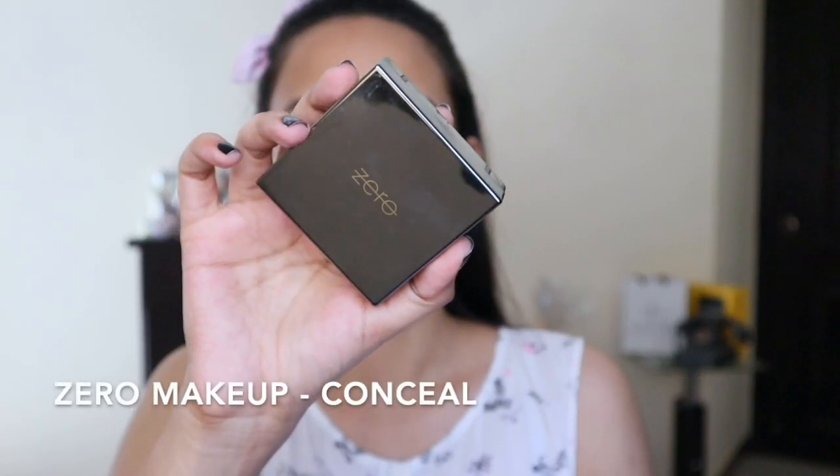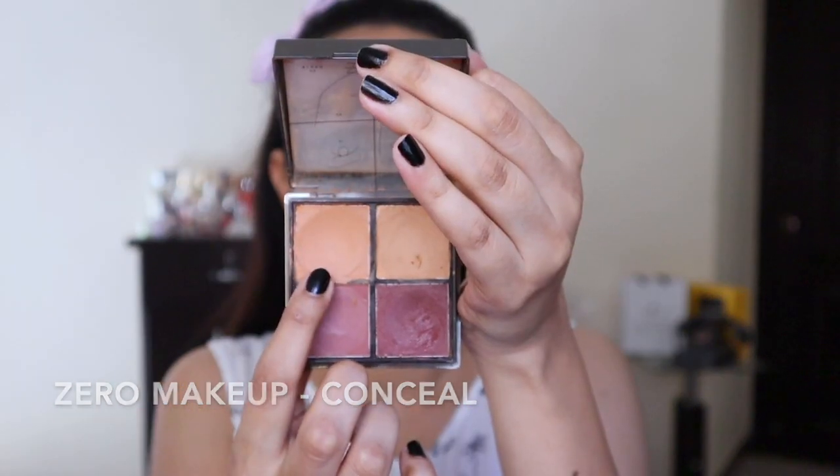Then I'm going to use the Nabila Zero Makeup Palette and I'm going to use this product called 'Conceal.' I use it as an orange corrector. I have done a video on this palette — I will link it down below in the description box so you can check that out. I'm going to apply this product on areas where I have darkness or hyperpigmentation, also on my eyelids because they're dark and I want to knock off any color before I go in with my eye makeup.